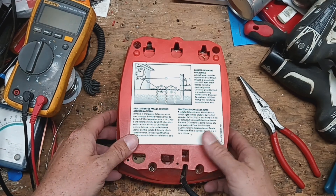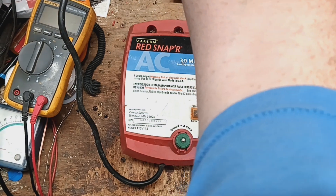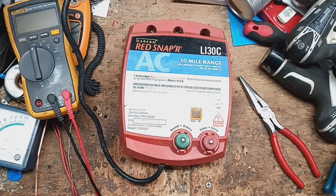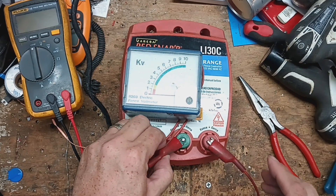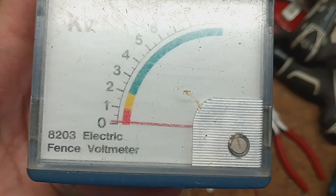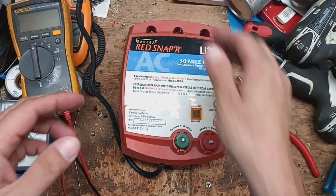Let's just verify that. It clicks — that's a good sign; it means the board's working fine. Let's hook up our tester here. Barely anything at all, barely making the needle jump, just barely flicking that little needle. Bad transformer. Easy fix.